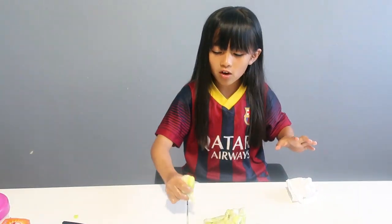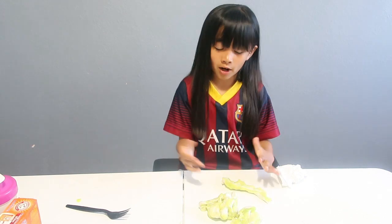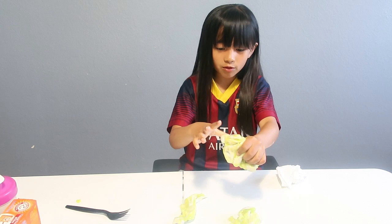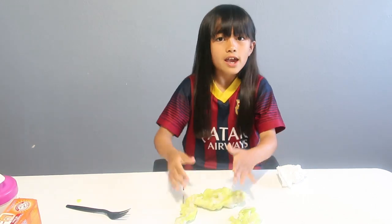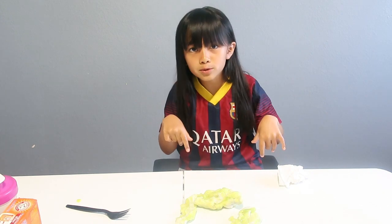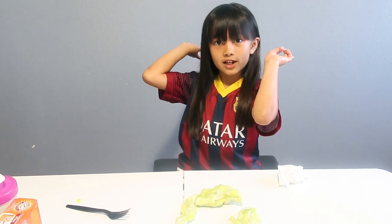Comment down below if you guys have a good suggestion for how to make perfect slime, and comment down below if you want a Part 2 trying to make fluffy slime, because this one is a fail. I wasn't really happy with how my slime turned out. If you guys liked this video make sure to like it, click the subscribe button, click the notification bell so you'll be notified whenever I post a new video. Peace out — next video!